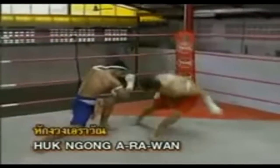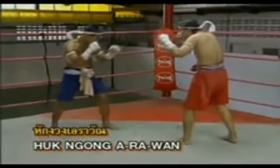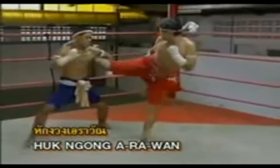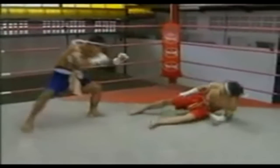Hak Wong Air One position — hold the right foot of the opponent with the left hand and then use the elbow to hit the opponent's upper thigh.